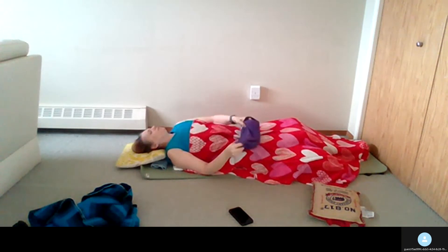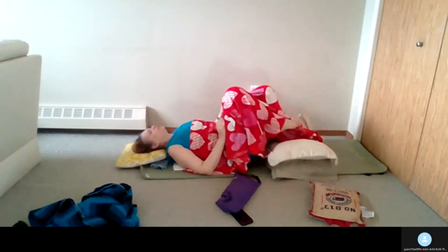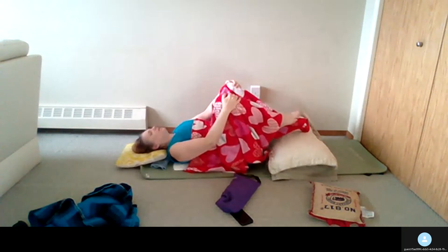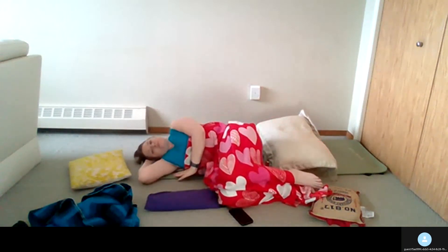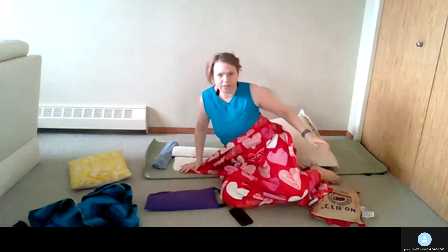Remove the sandbag first. You can hug your knees into your chest. You can remove any of the pillows, blankets, or anything that's supporting you if you would like, and roll to one side. Give yourself a moment. Appreciate your practice today. Take a big breath in and push the floor away to sit up.